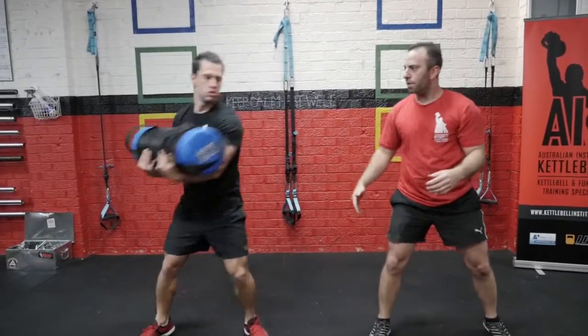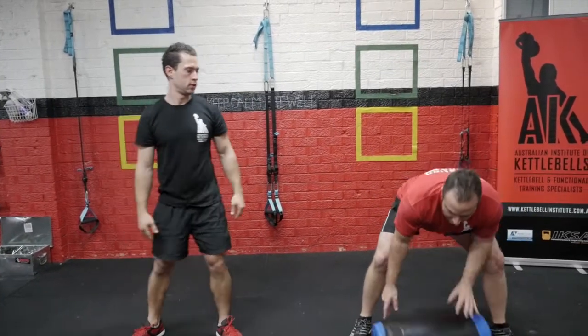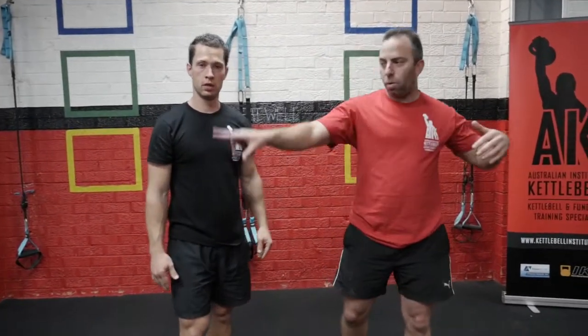Just hug it in as you grab it. There you go. You can buddy up with someone or have a whole line of your clients ready for that. Thanks for watching.